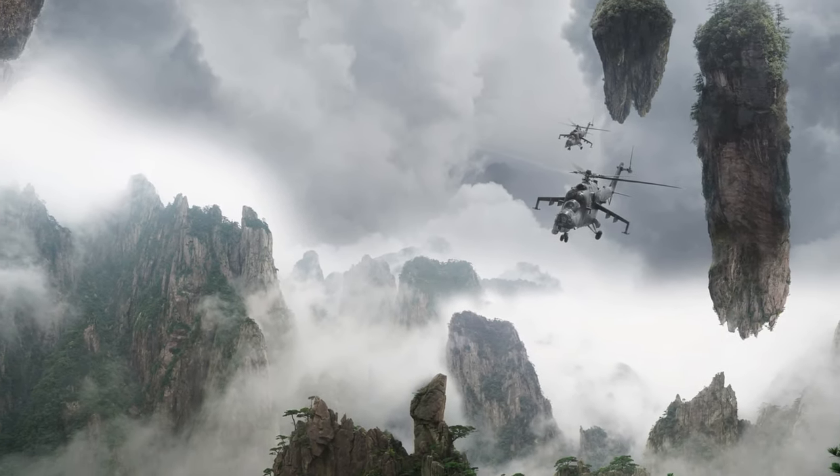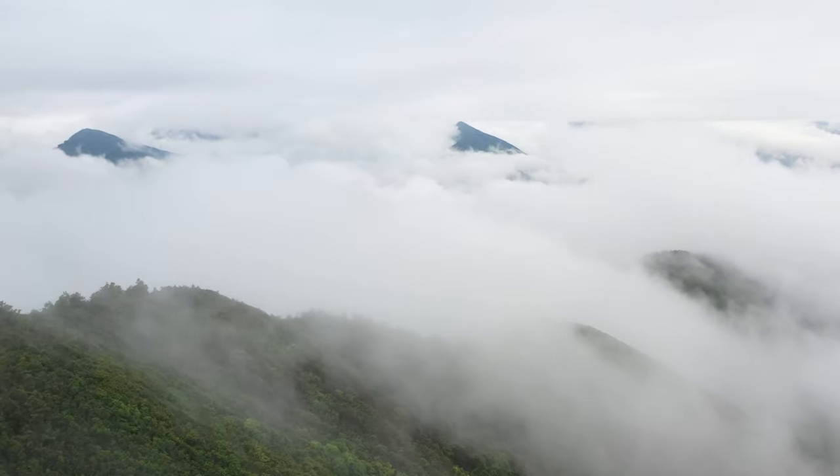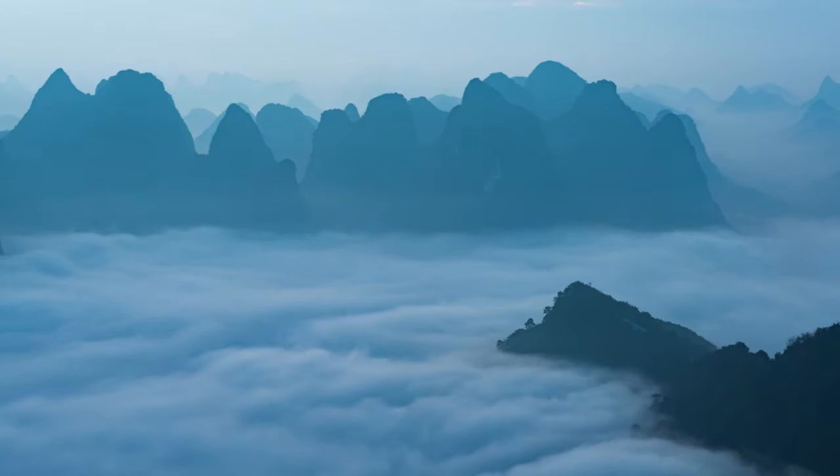These are the legendary floating mountains of Hallelujah from James Cameron's Avatar. The moment I finished this movie I was completely obsessed with putting one of these legendary floating mountains in a terrarium. I think we all know where this is going.